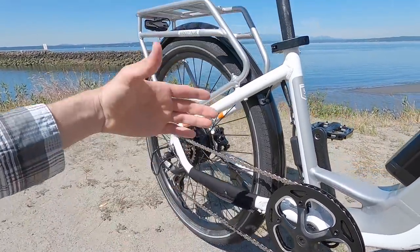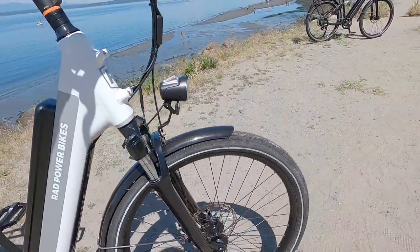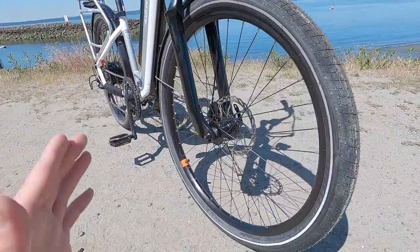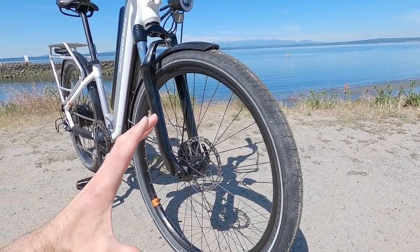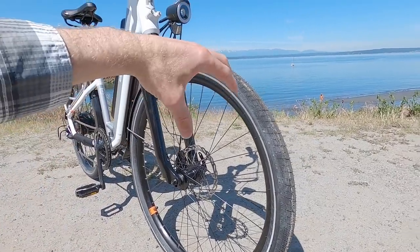We've got the slap guard back here, tires that have reflective stripes. They've actually got a puncture resistant casing, but now they are not KRAD — the Kenda collaboration. It's just pure Rad Power Bikes. And the size has changed. They're 27.5 by two inches. The old wheels were 26 inch, so they were a little bit smaller.